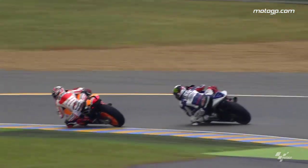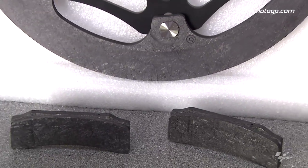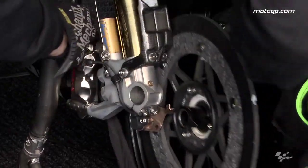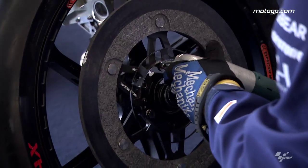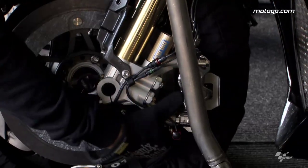Carbon is quite expensive compared to conventional discs, but the wearing rate and cost balance is quite good because the discs can last over 3,000 kilometres. And the pads as well can last over 3,000 kilometres, which means three or four races easily — which is not possible to achieve with a steel disc.